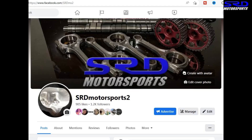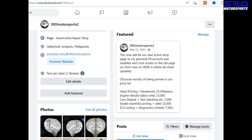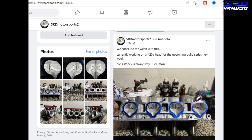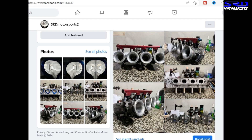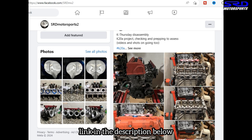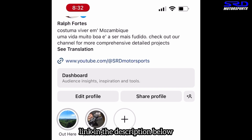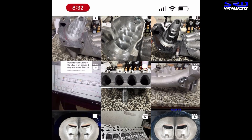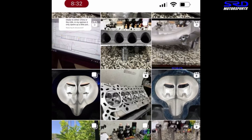My personal Facebook got hacked and I lost control of the original SRD Motorsports page, so I had to make a new one — that's why it has 'number two' in the name. We have basic prices there for headworks, engine building, and candy green. We also have an Instagram where I post all the work we do at the shop and try to respond to DMs and comments.